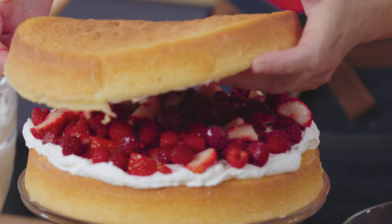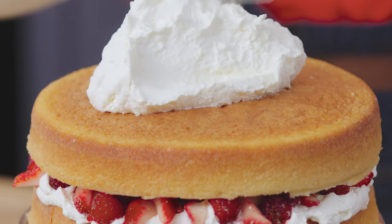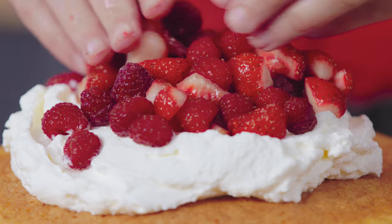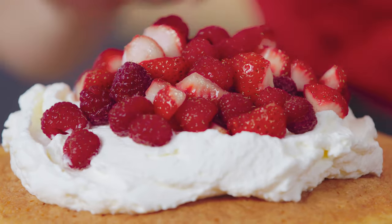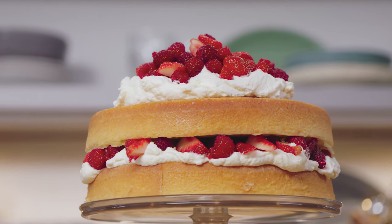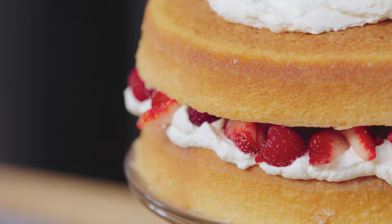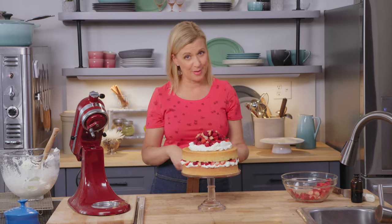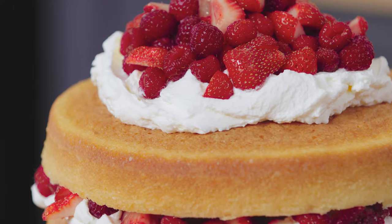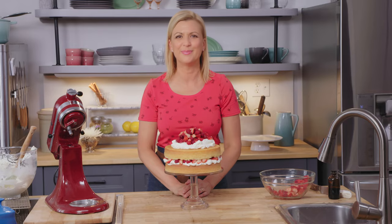The berries go on top of the cream before topping with the second cake layer. I just love the aroma, and that's why a cake like this in its simplicity is so perfect. More cream goes on top, crowned with more berries. This takes no time at all to assemble, and yet it is so stunningly beautiful. Fresh fruit desserts are some of my favorites. Elegant and simple — I know you are going to love mastering the hot milk sponge and making this beautiful berries and cream cake.